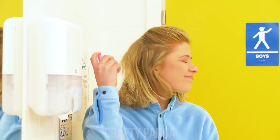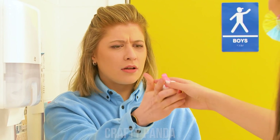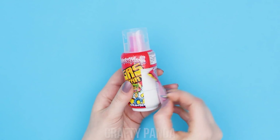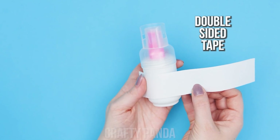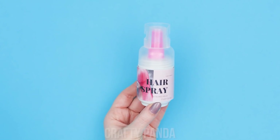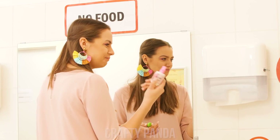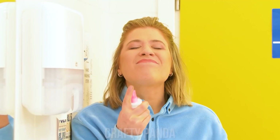Smells nice! Stop! Why? Get a bottle of candy spray and remove its label! Then put some double-sided tape on it. Lastly, stick on a hairspray label instead! Yum! Wanna try? Yes, please! Yum! This is genius! I know!